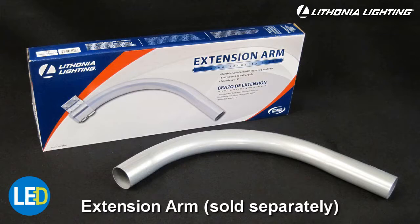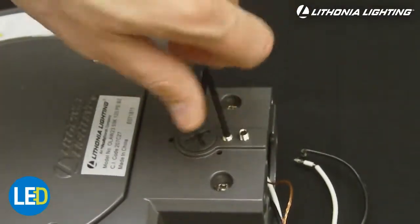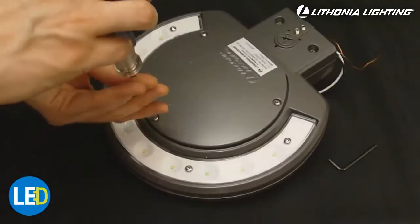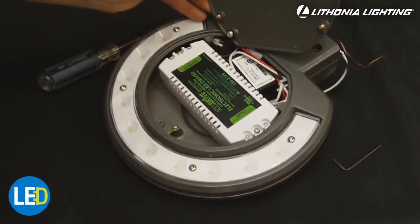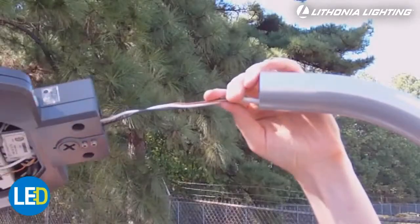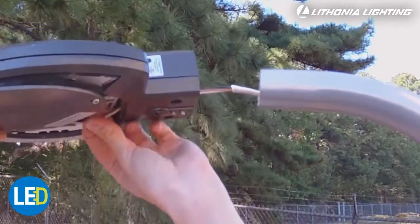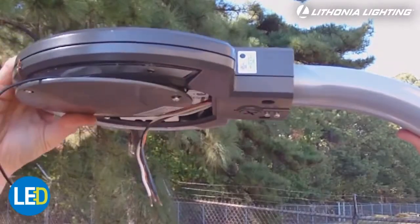The second option is mounting the fixture to an extension arm, which can be purchased separately. The first step is to loosen the set screws located at the bottom of the fixture. You will also have to remove the access panel. Align the fixture neck with the extension arm and thread the house supply wires inside the fixture. Then slide the fixture onto the arm, being careful not to pinch any wires.